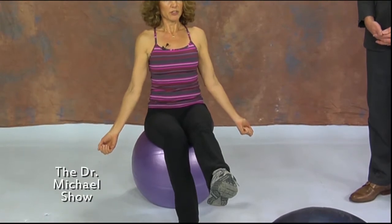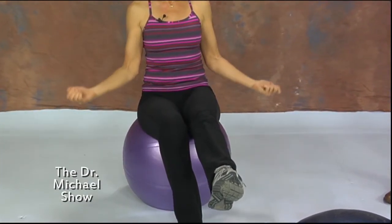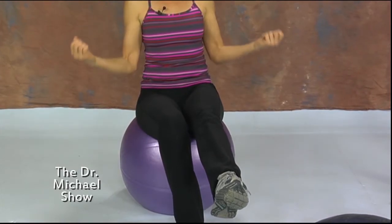Everyone seems to have one of these stability balls at home, so it's good to do more than just sit on them. You can balance on one foot with these also, keeping your core nice and tight. At this point if you had dumbbells you could do bicep curls — it's a great way to work the entire body because you're keeping your core tight, using your balance, and obviously working your biceps too.